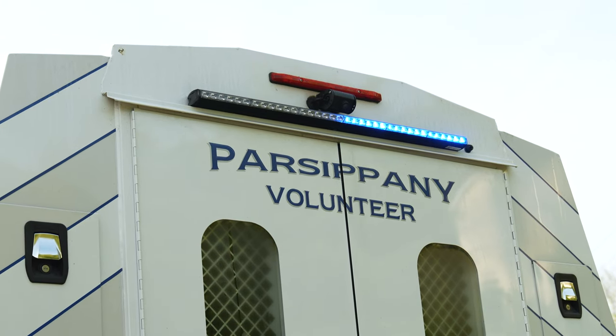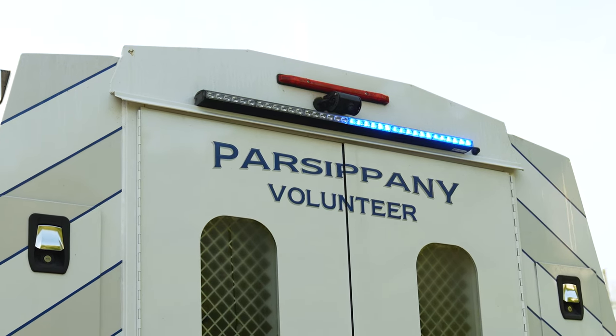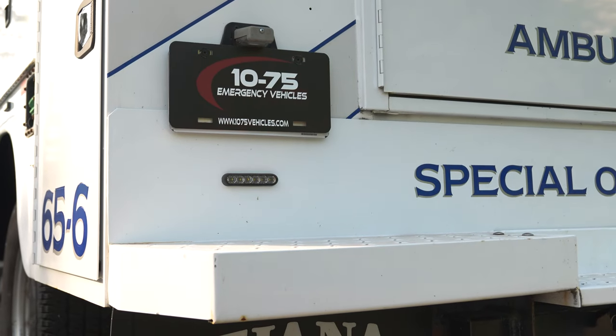Back of the truck: six-module traffic advisor stick, white scene and white override, also does arrow stick, and 4M powers on the rear lower.